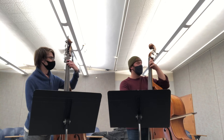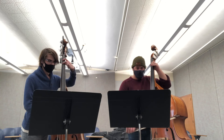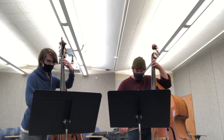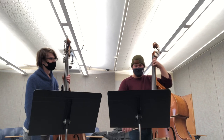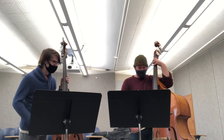Got it, so I can have another try at that. One, two, ready, play. One, two, ready. There you go.